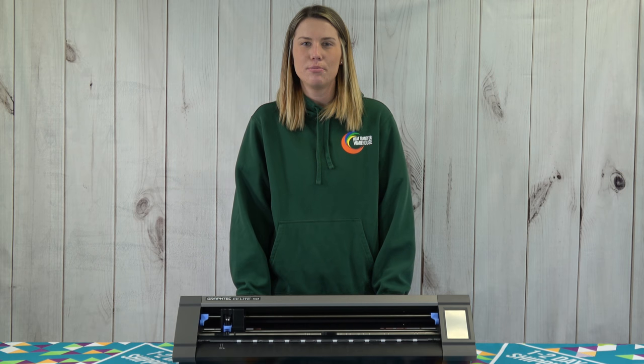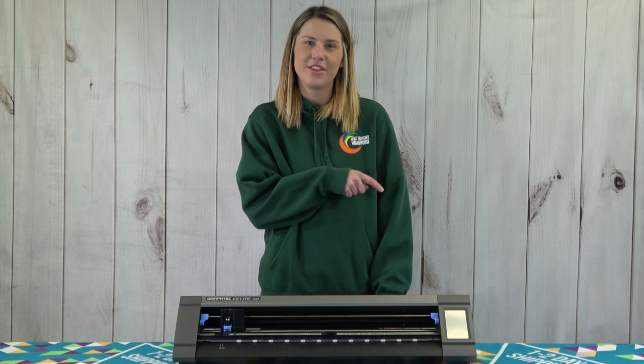To view more or to purchase this, visit heattransferwarehouse.com. Also, make sure you subscribe to our YouTube channel. Thank you so much for watching.